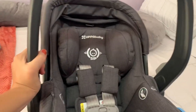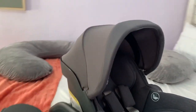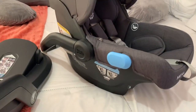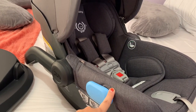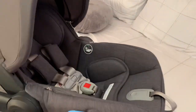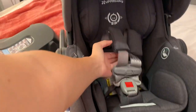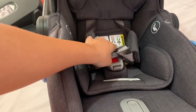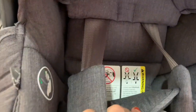A couple of things on the car seat: this is how far the canopy goes — as you can see, it's not too much, so that's kind of a downside if you care about that. This right here is for installing the car seat without the base — you just use a seat belt and put it over this. This is the latch release for these straps, and you can also just pull on this and it'll tighten. Warning labels are down here and there are some more over here.